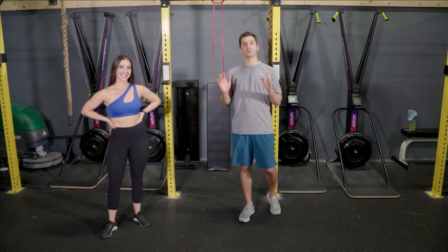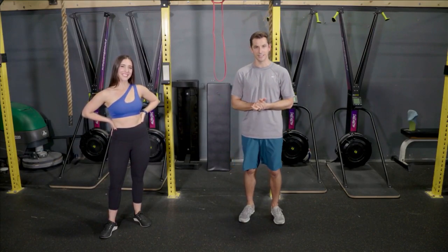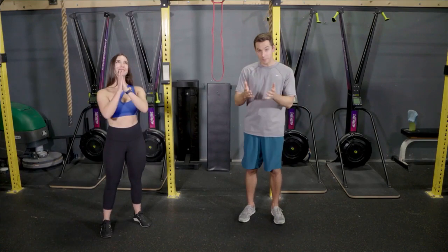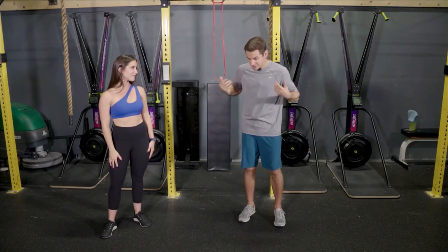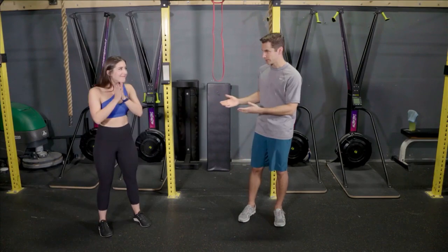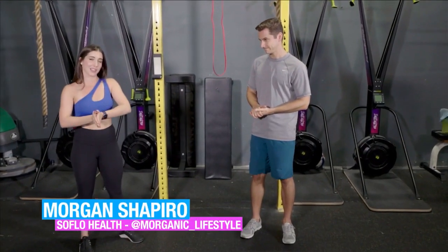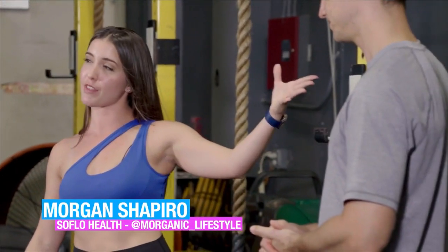It feels like it's been absolutely forever since we've been inside of a gym, but here we are at Playground Gym in Davie. We brought Morgan Shapiro here to show you some do's and don'ts when you get back into the gym. So we are going to go over the most common exercises I see people doing wrong, one of them being the variation of the lat pull down.